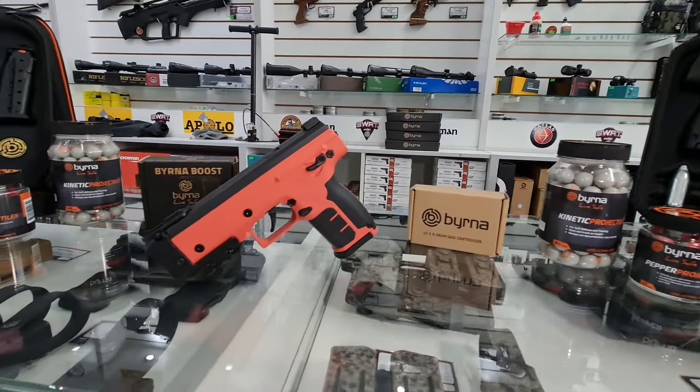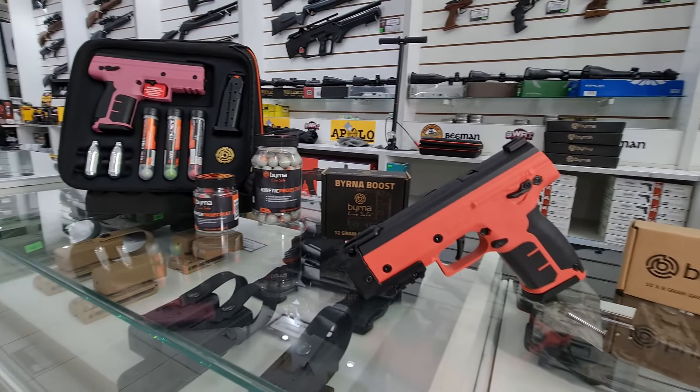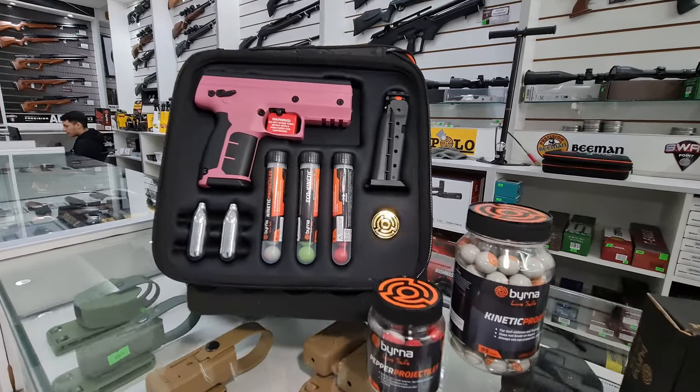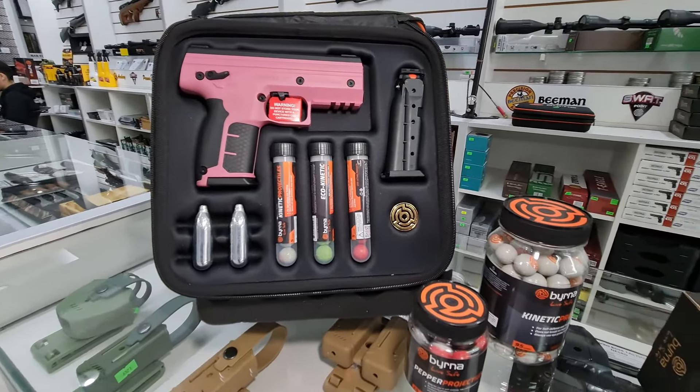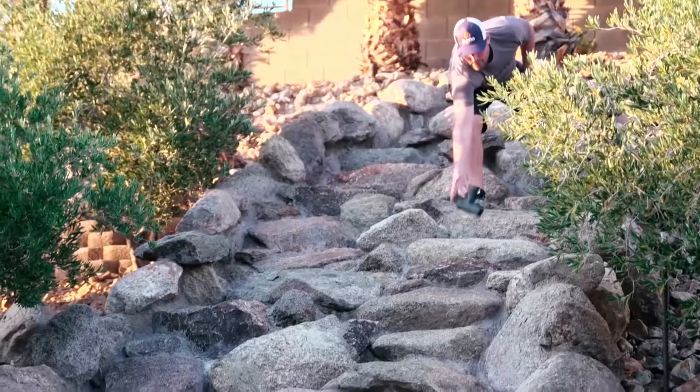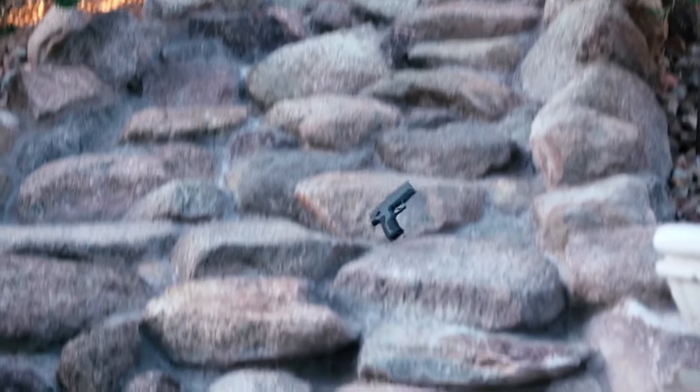Las pistolas de esta marca fueron pensadas para defensa personal y se caracterizan por un diseño minimalista y súper cómodo. Su estructura está realizada a 100% en polímero ABS de alto impacto para resistir caídas, golpes y hasta la pisada de un automóvil.